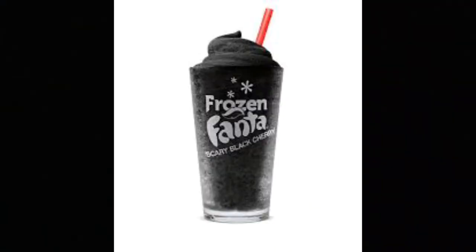Before I go — I don't know if you noticed, but I actually got a bonus thing. I got a Black Cherry Fanta from Burger King as well. They actually have the frozen Black Cherry Fanta. It's a limited edition until November 1st, and the Nightmare King is also available until November 1st — they're both part of their Halloween edition.